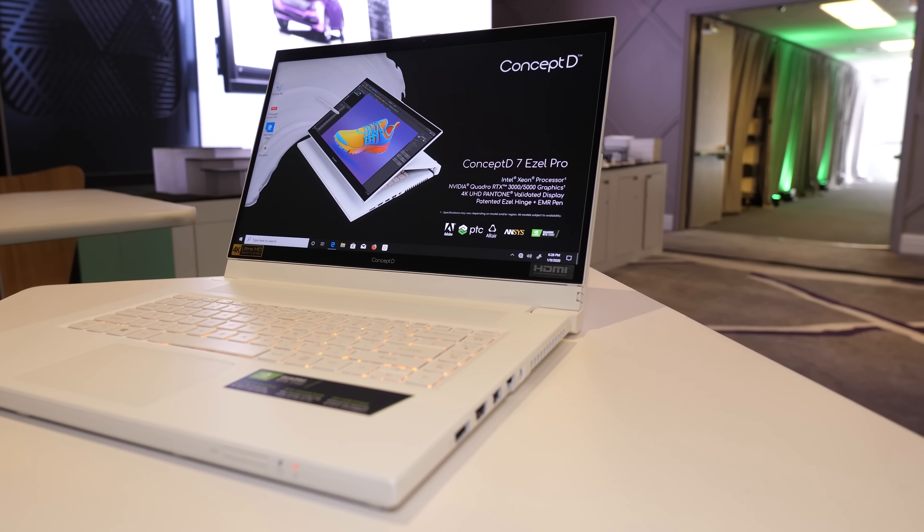The top looks a little weird due to the custom hinge which runs along the entire width, but I much prefer this over the old design which took up far more space. In the US the Easel Pro will start at $3,100 USD, while the non-pro — so without Quadro graphics — starts at $2,700 USD. Given it's available with Intel 10th gen CPUs, we probably won't see it for a little while longer.